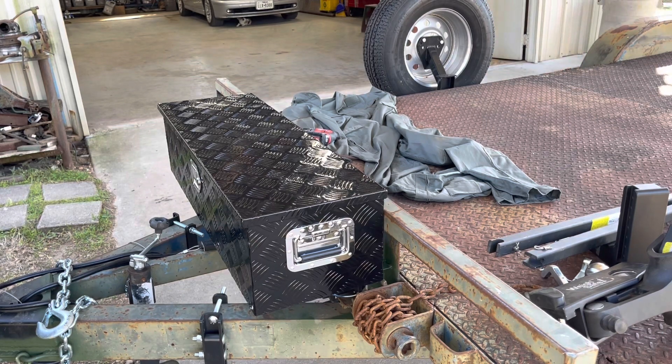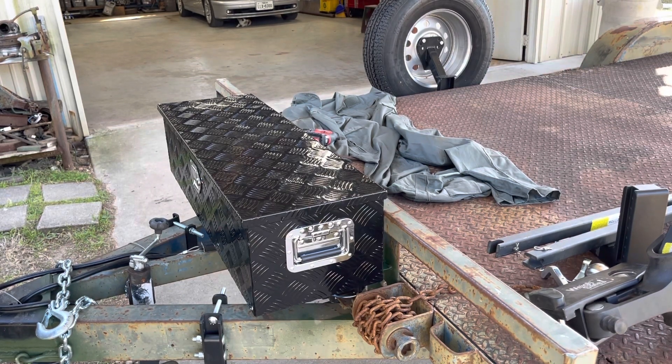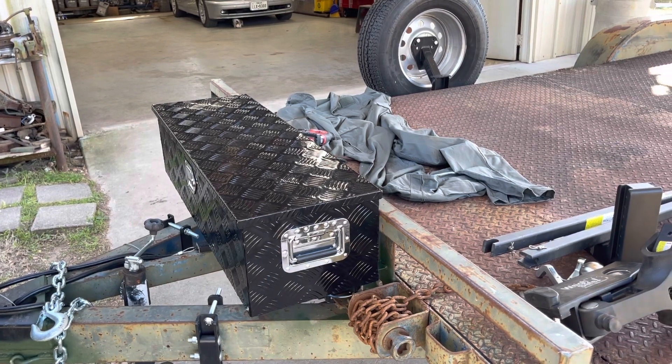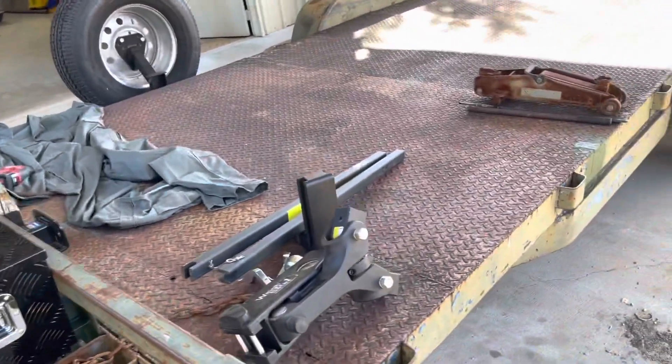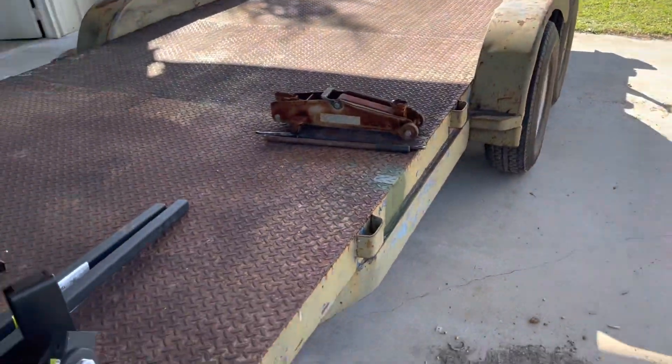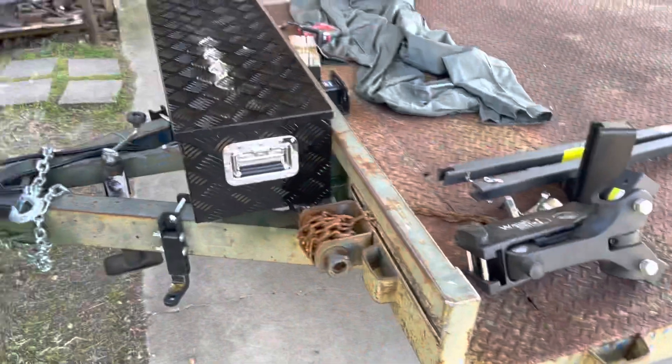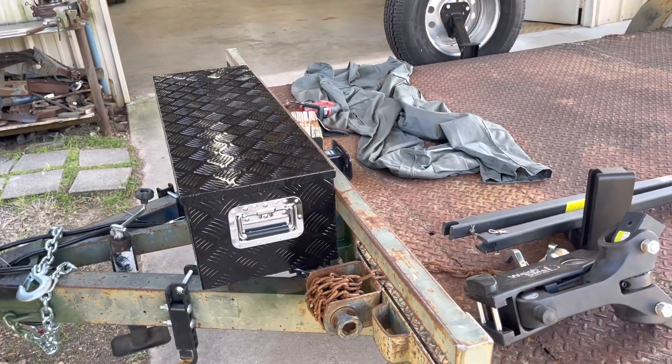And there it is — a toolbox to hold all of my junk that goes on the trailer with me. All this stuff here gets to go into the new toolbox.